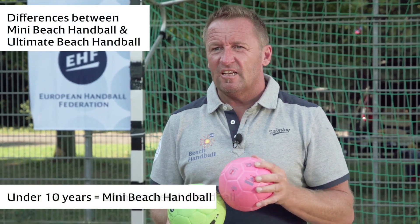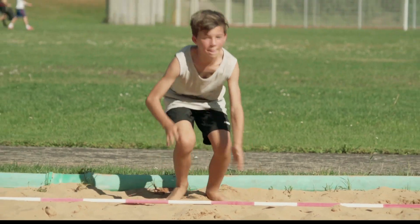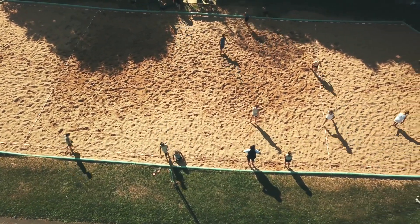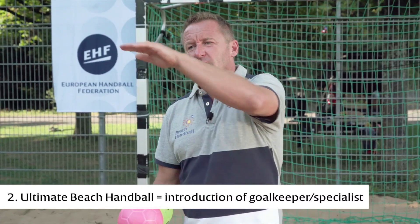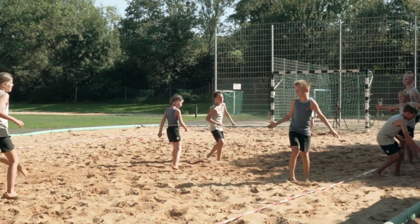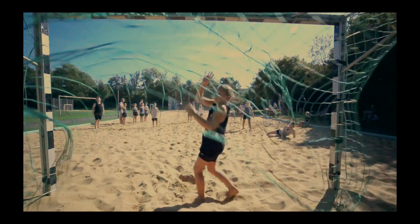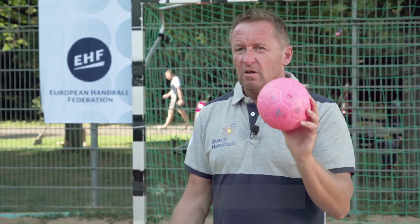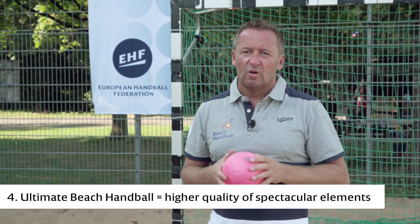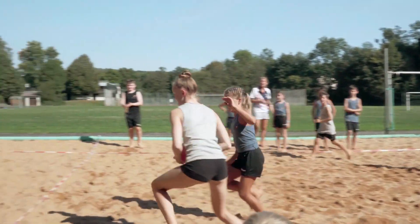Mini Beach Handball is for the under-10 kids and Ultimate Beach Handball is for the under-12 kids. In Ultimate Beach Handball we are already using the regular size of the field, so it is already the bridge to the regular Beach Handball rules. We have a bigger ball — the size 0 ball — and we will also see a higher quality of spin shots and creative shots in Ultimate Beach Handball.